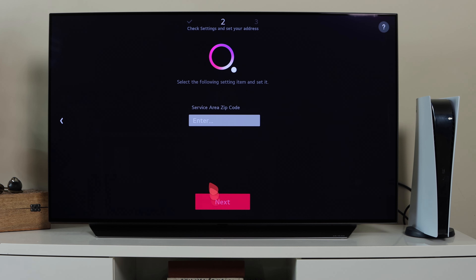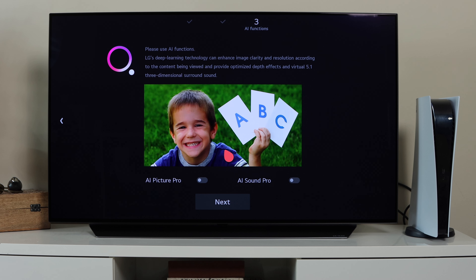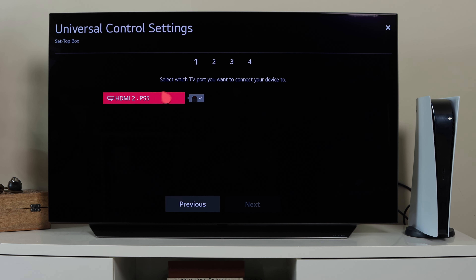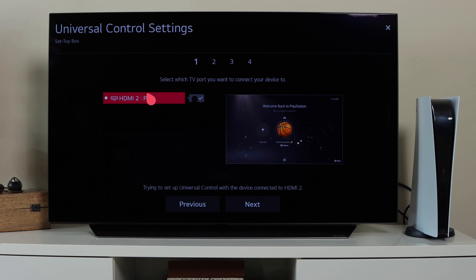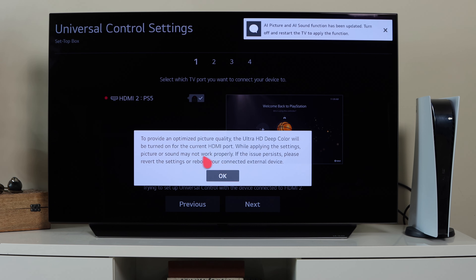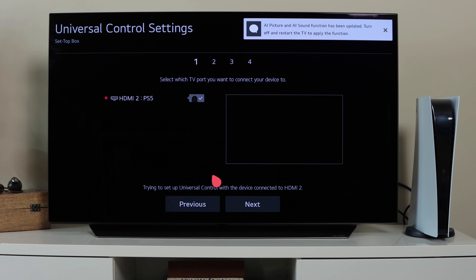You can also choose how the TV will be displayed, and go through AI Picture Pro and AI Sound Pro, which enhance picture and audio quality across the TV. AI Picture Pro increases clarity and AI Sound Pro gives better audio. The next page covers setting up a universal remote to operate the TV and TV box together. HDMI inputs one through four are shown — I only have HDMI 2 connected to my PS5.